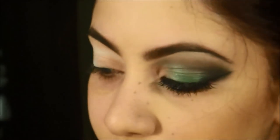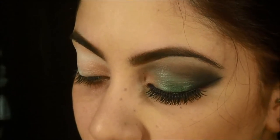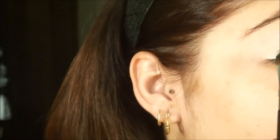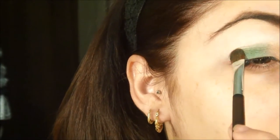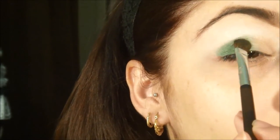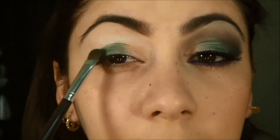I have a mess here — you can tell it's been a long time since I recorded. Now I'm going to apply the Army Green color on the remaining part of the mobile lid. I'm not going to bring it above the crease because I don't want the green to reach up there.